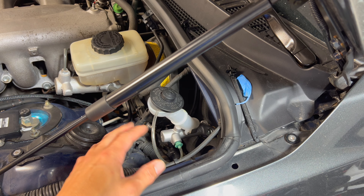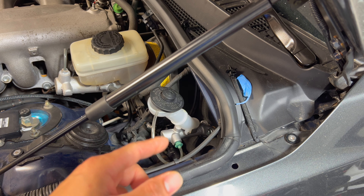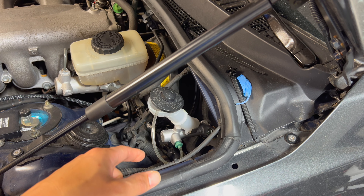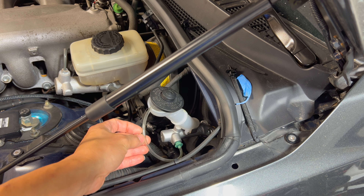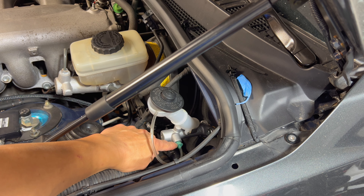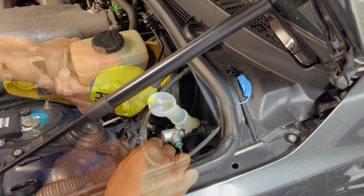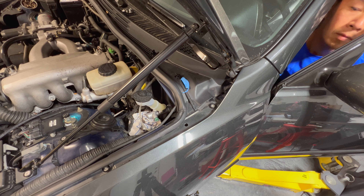The next thing we're going to do is bench bleed the clutch master cylinder before we reconnect everything. I should have done this off the car, but since I put this in so long ago I didn't want to fill it with fluid — but you could easily do it when it's still on the car. You just go inside and pump it by hand with the pedal, pulling it up and down. Fill it up with DOT 3 or DOT 4 brake fluid and pump it through until you don't see any more air bubbles in the tube. I put the cap back on so the tube doesn't fall out, then go inside the car and just pump it by hand, pull it in and out.